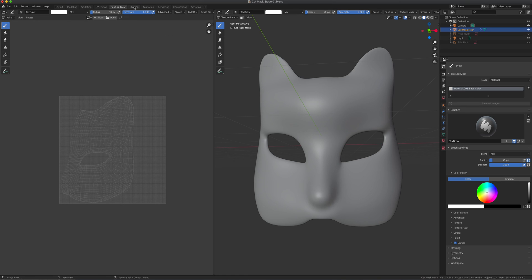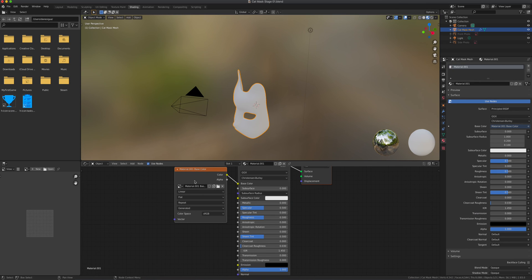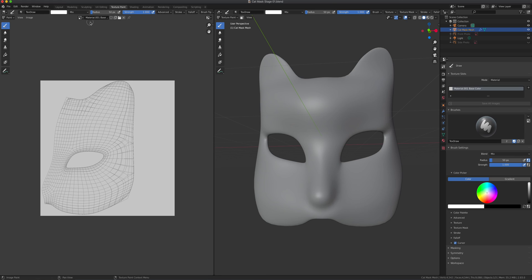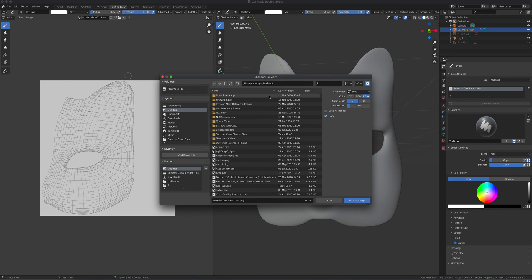If I go to Shading, you can see it generated this node and plugged it into the material. The material there — you haven't named it yet — is the one being used. Each time we paint, this will be updated. So I'm going to go to Image, then Save a Copy. We're saving to the desktop so we can easily find it. We'll call it 'cat mask base color — text paint' so we know that's the one we're texture painting.